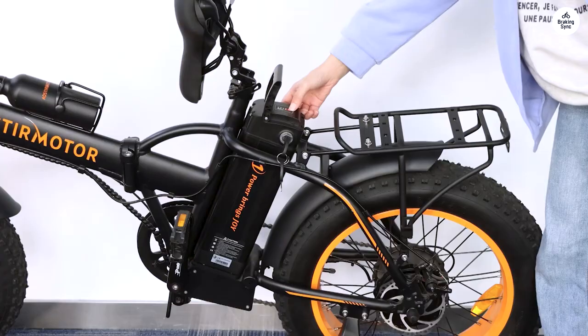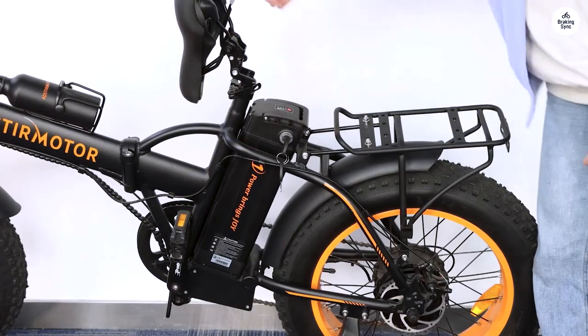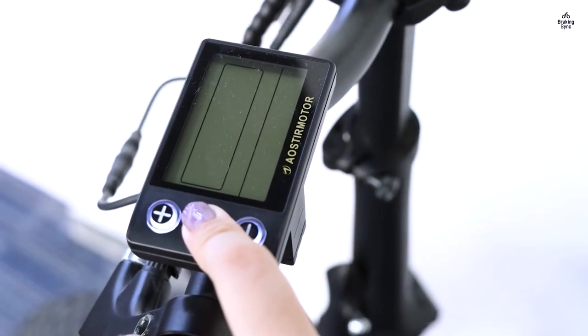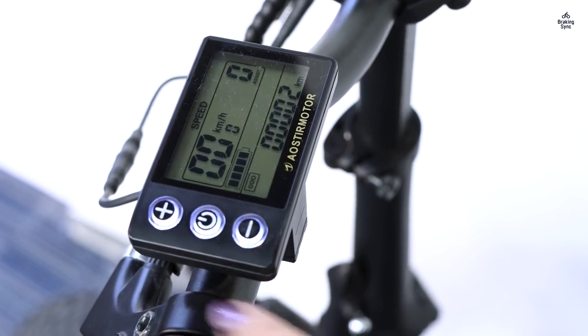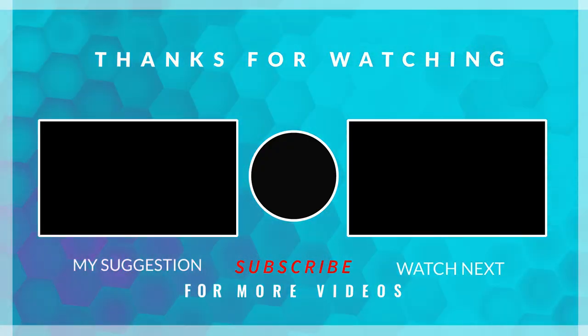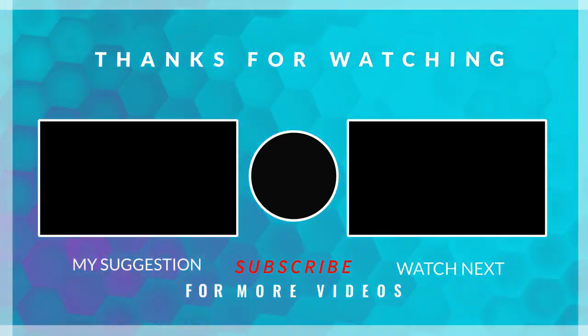Uncertain about the Sunrace brand's quality, I contacted A. Oster Motor regarding the missing rack. Unfortunately, their response was disheartening. They refused to provide the promised rack, despite it being indicated in the manual, and declined to offer a part number for independent purchase. Nonetheless, I've begun using the bike and find it enjoyable and effortlessly maneuverable.